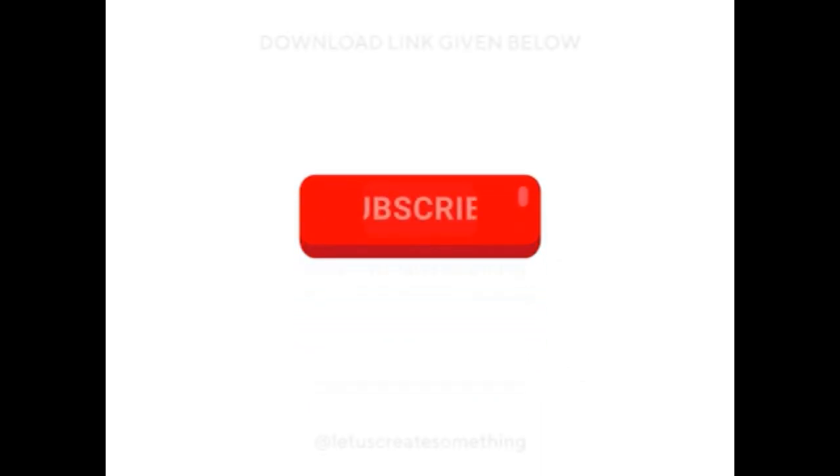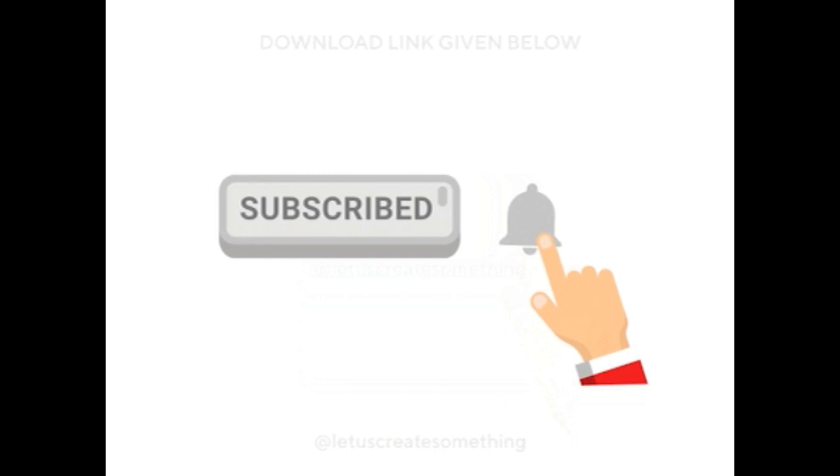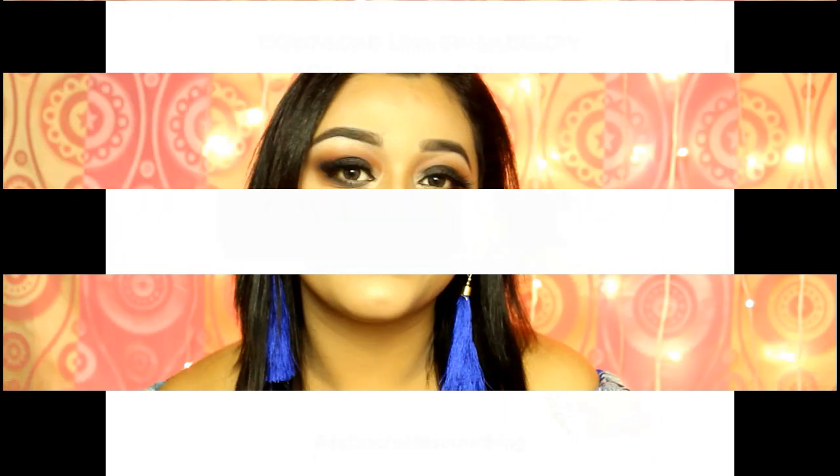Hello everyone, welcome back to my channel. If you are new here, please take a moment to subscribe and hit the bell icon beside it to get notified whenever I upload a video. This look is all about the classic black smoky eyes which you can wear with literally everything, so let's jump into the world of makeup.